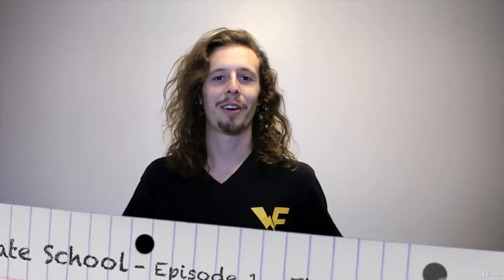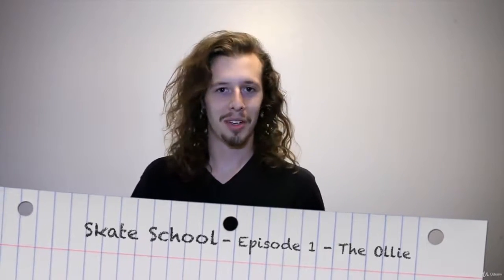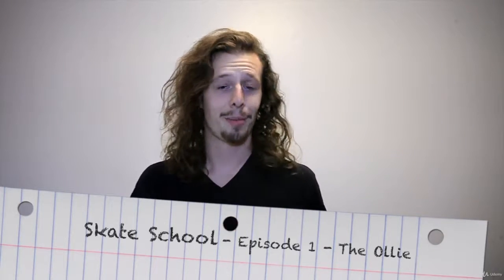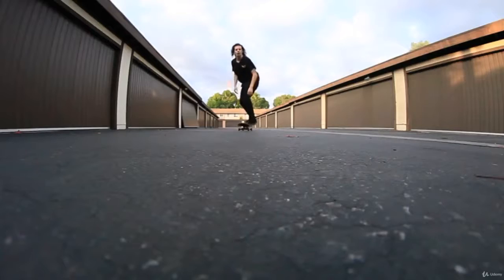What's going on guys? It's Zach Wilde here. Welcome to the first episode of Skate School. In today's episode we're going to be teaching you the ollie, the most essential trick that you're going to need to begin your skate journey. The ollie is the foundation of every other trick that you're going to learn in skateboarding.